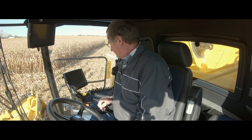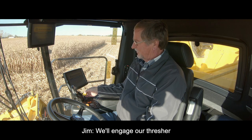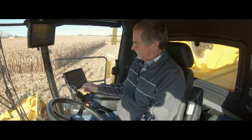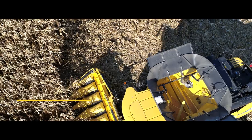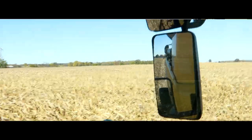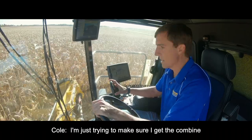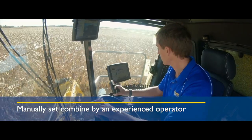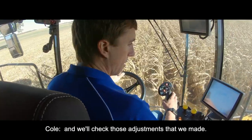We're going to start up the machine. The IntelliSense and IntelliCruise is already engaged. We'll engage the thresher, engage the header. Speed coming up, full throttle. And we're on. We're just trying to make sure I hit the combine in that optimum spot for the crop load that we're coming into. And then we'll let the machine clean out, and we'll check those adjustments that we need.